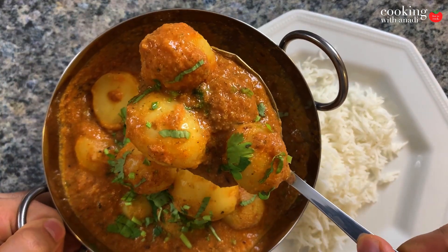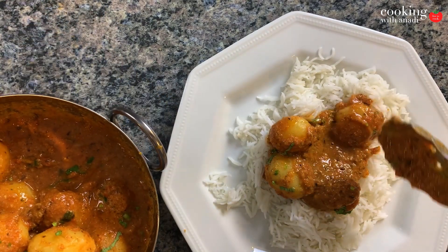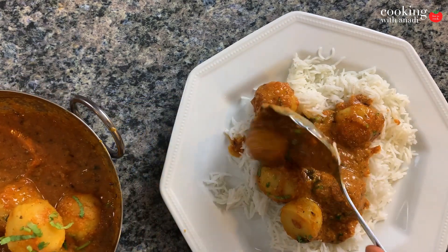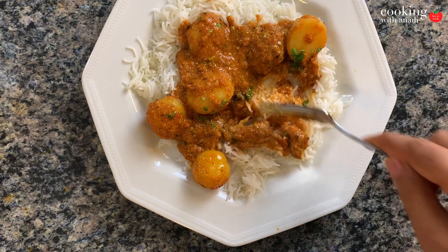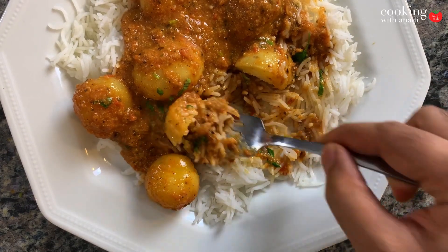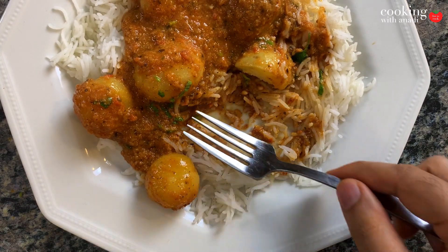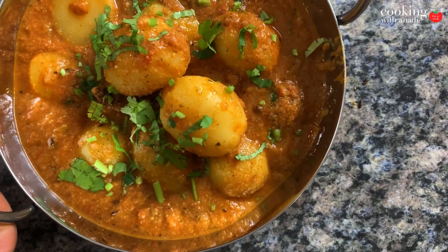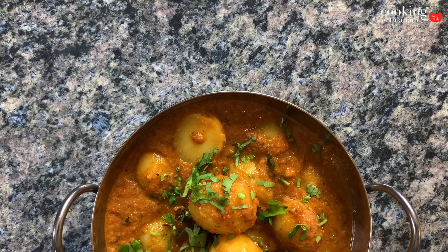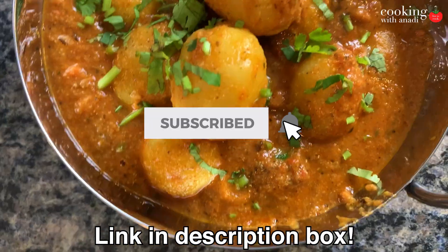My mouth is watering as I'm doing this and I really cannot wait to eat, and I'm sure you feel the same way as well. This is a beautifully done curry which anybody can do and I'm sure you will do a great job on your first try. Take a look at how tender these potatoes are — and there is the bite. I'm really happy with how this turned out and I know that you can do it as well. So plan this out or make it tonight and tag me on Instagram or anywhere you can find me — I'll put the links down below and I would love to see how your dish turned out.